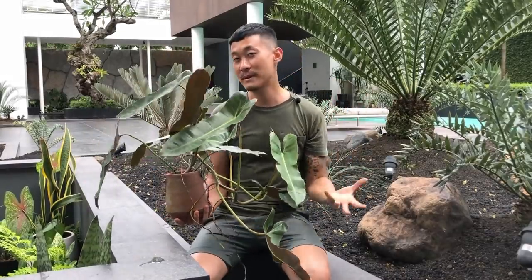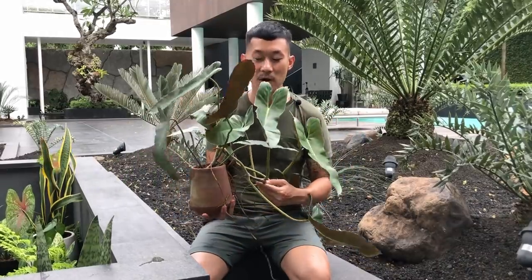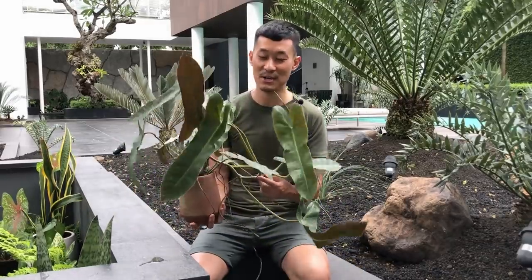I fertilize this the same way as all my other houseplants. I use slow release, worm castings, and diluted chemical fertilizer, and all my plants seem to be happy with this arrangement. So without further ado, I'm just going to bring you to the propagation table and get started.